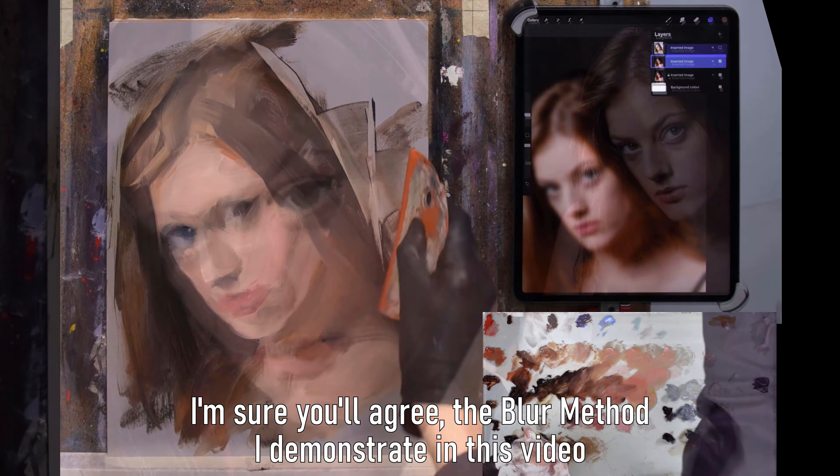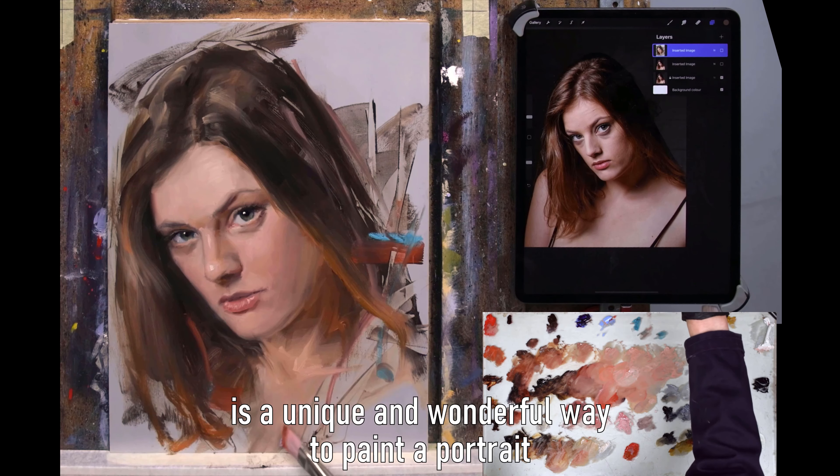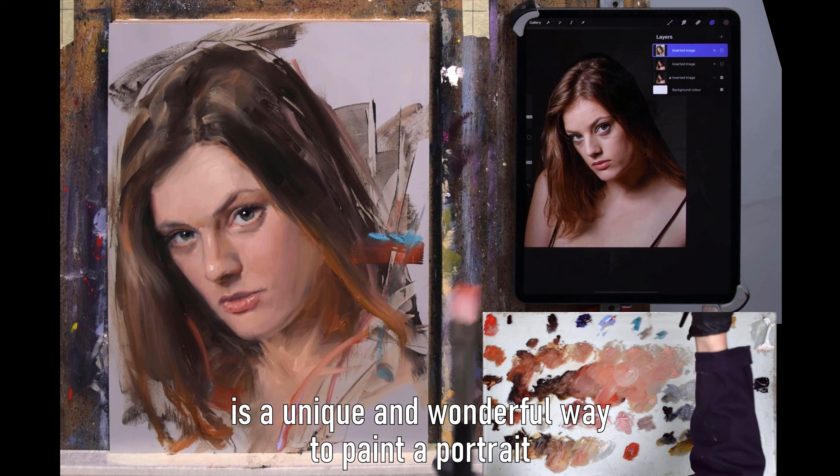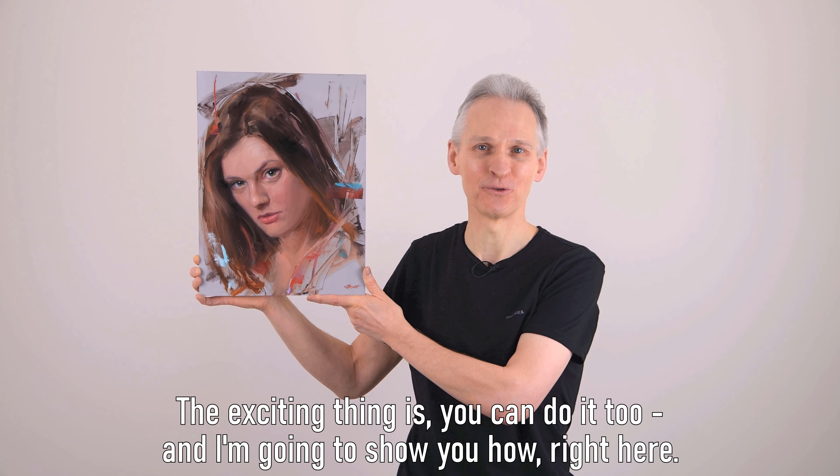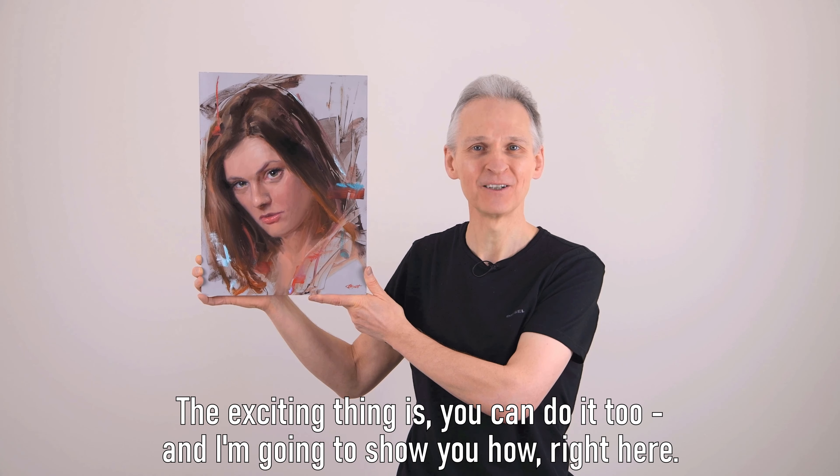I'm sure you'll agree the blur method I demonstrate in this video is a unique and wonderful way to paint a portrait. The exciting thing is you can do it too, and I'm going to show you how right here.